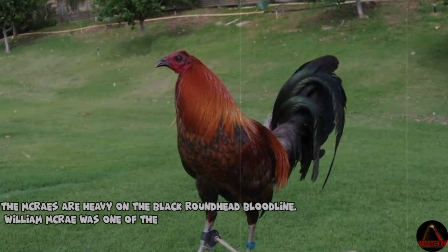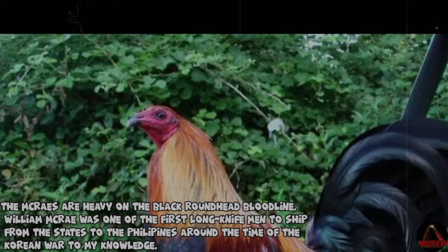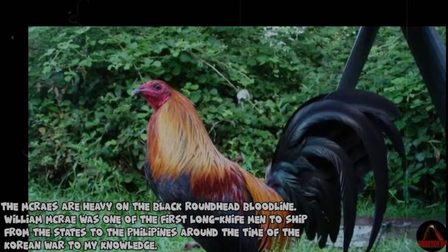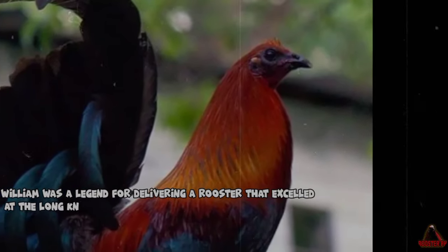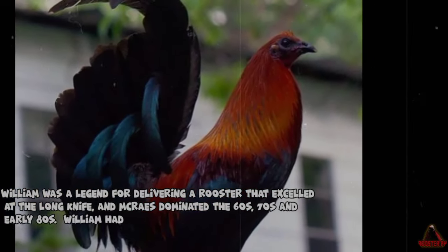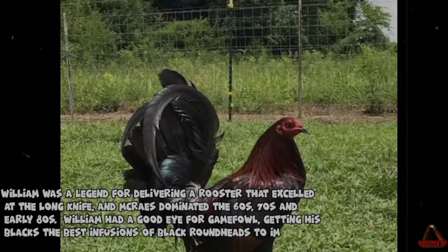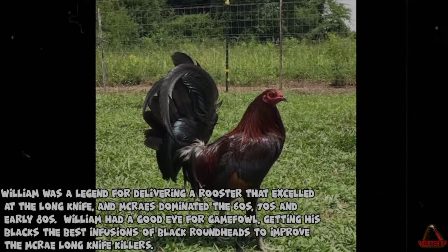The McCraes are heavy on the Black Roundhead bloodline. William McCrae was one of the first long knife men to ship from the States to the Philippines around the time of the Korean War. William was a legend for delivering a rooster that excelled at the long knife, and McCraes dominated the 60s, 70s, and early 80s. William had a good eye for game fowl, getting his blacks the best infusions of Black Roundheads to improve the McCrae long knife killers.